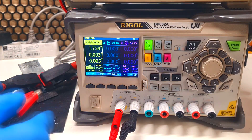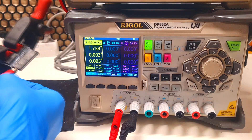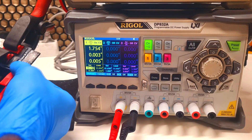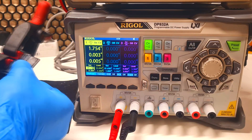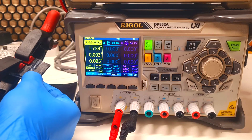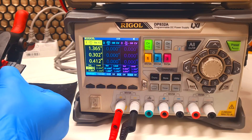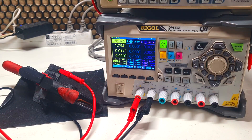Now I will start to charge this cell. This cell uses one gram of active material. In the end I will see what results I get. The cell is now charged.